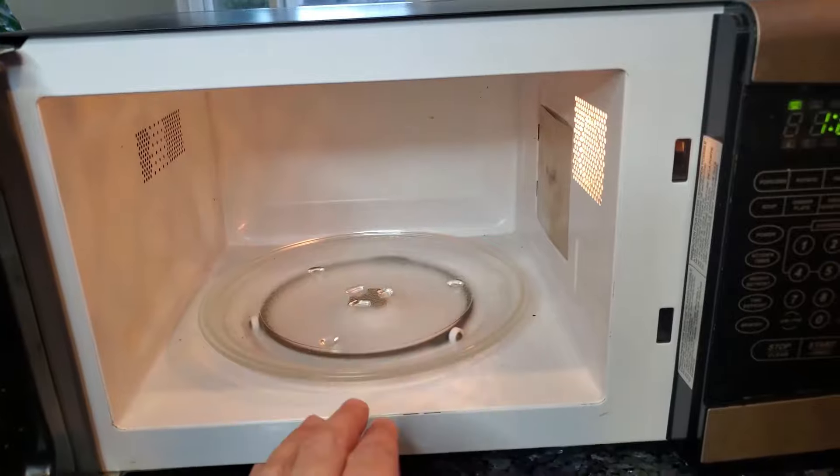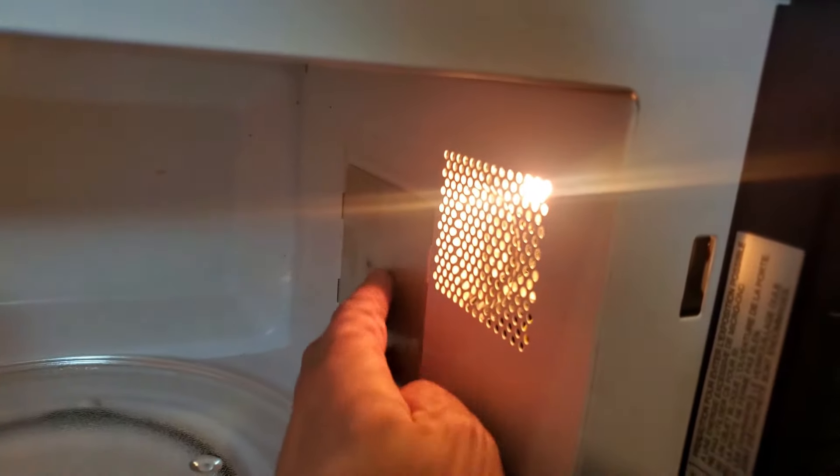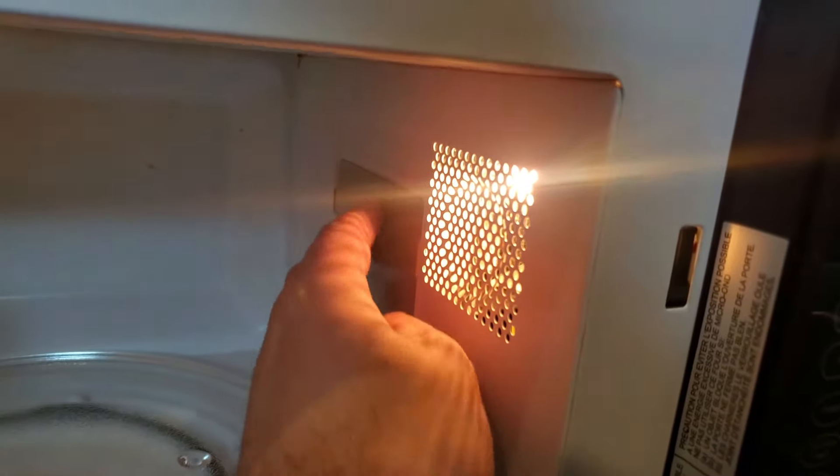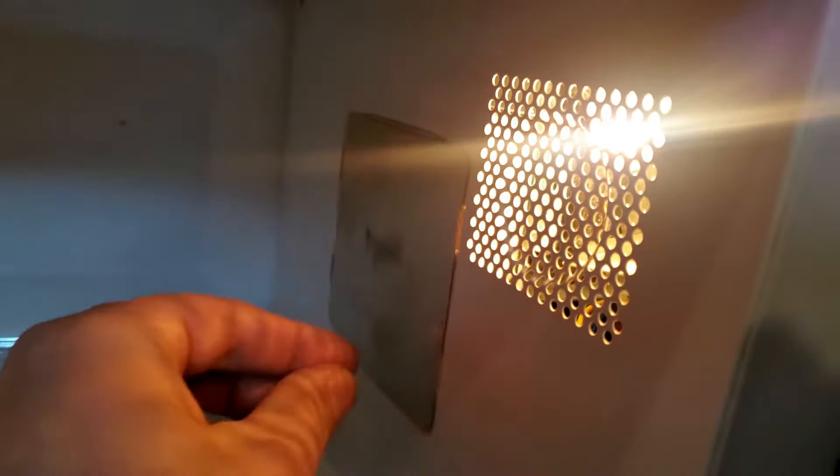You always want to make sure your microwave is clean — clean it on a regular basis using soap. Make sure this waveguide plate is clean, because if you don't clean it, food can collect on there. I'll show you what happens.